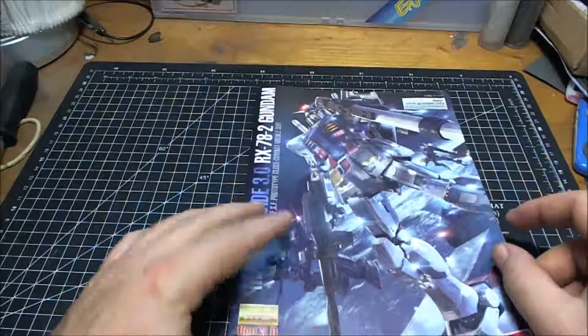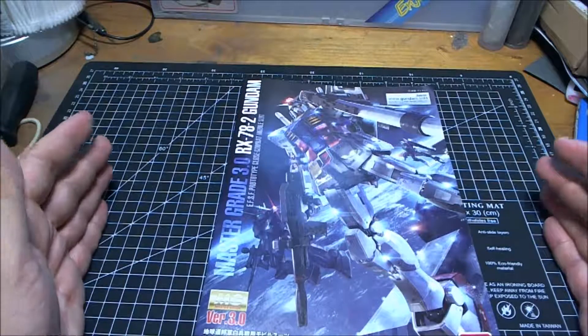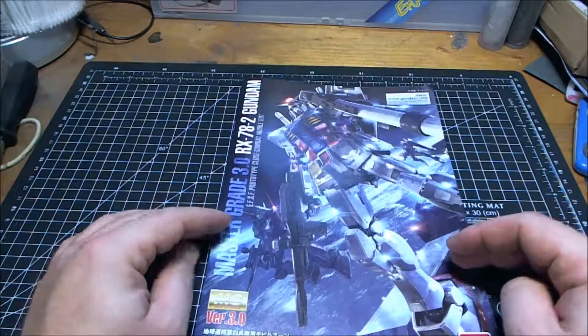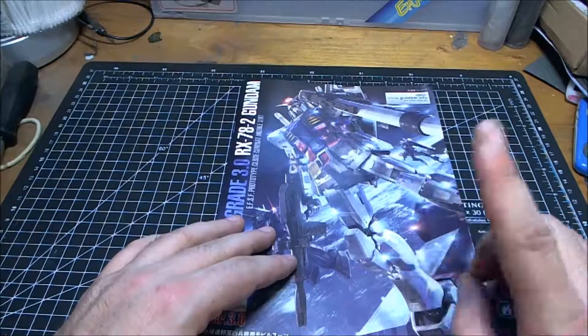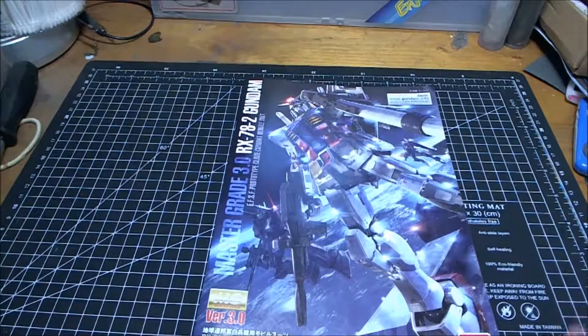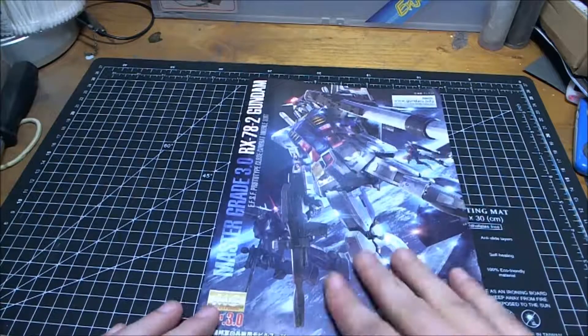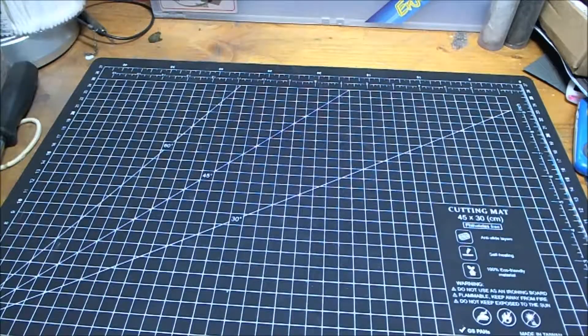And there is the back of the manual. That is the unboxing of Bandai's Master Grade Version 3.0 RX-78-2 Gundam - the very first Gundam. I believe the first Gundam anime was 1979 - could be wrong, somebody correct me if I am. It's still going strong even now; it's got to be one of the longest running TV series I know of. Anyway, that's the unboxing of the RX-78-2 - look out for videos of that coming up very soon. This is RLC321 saying goodbye - I will see you all later, have fun, take care, be good now, bye bye.